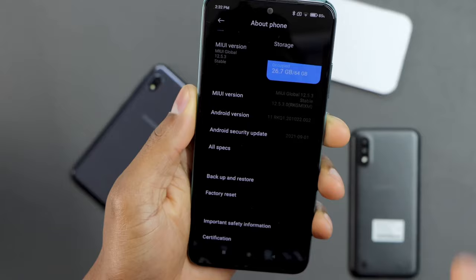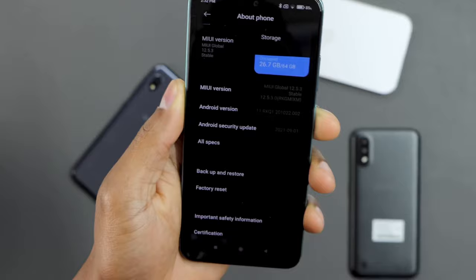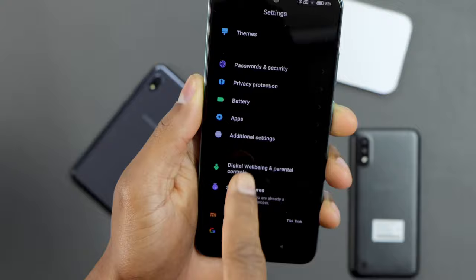Tap it seven times. After that, go back, then scroll down and click on Additional Settings.